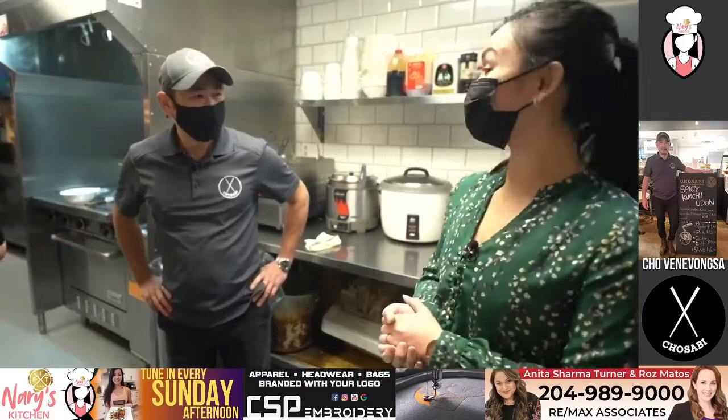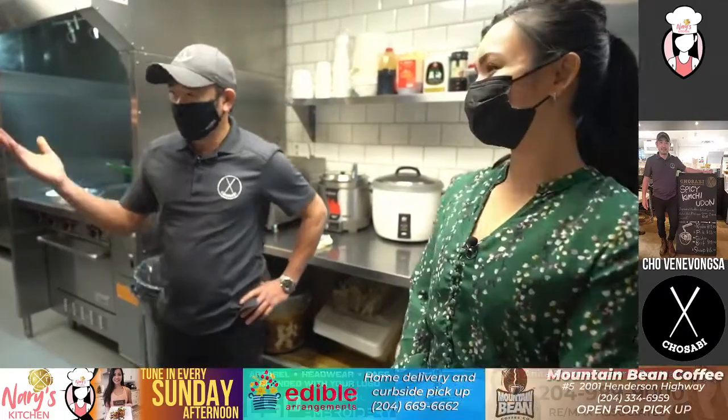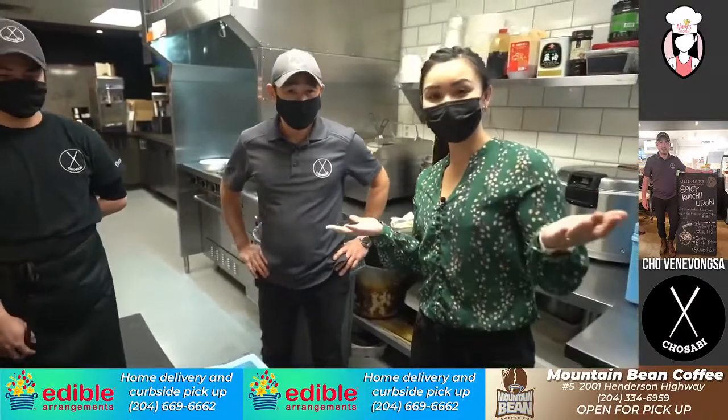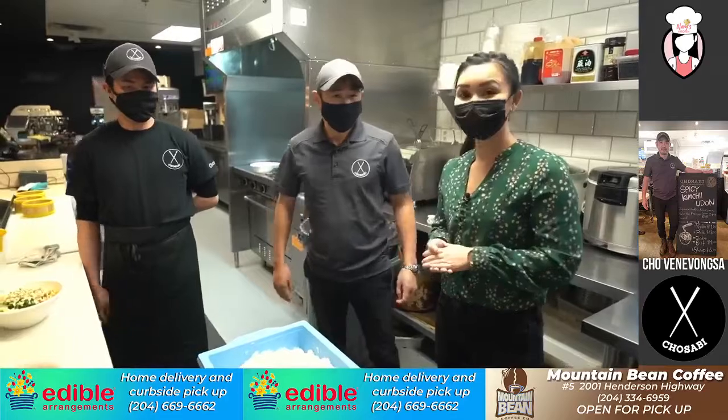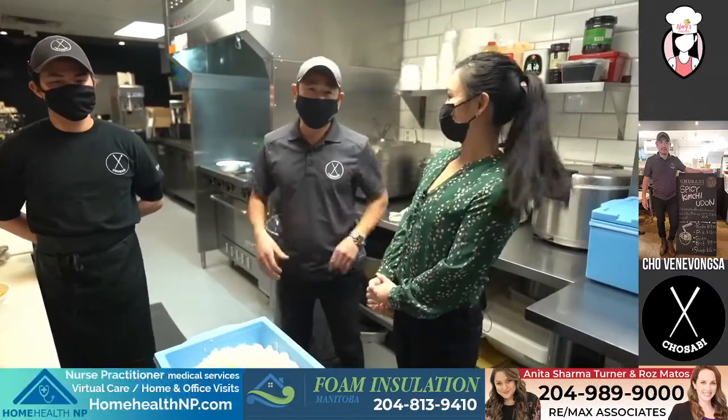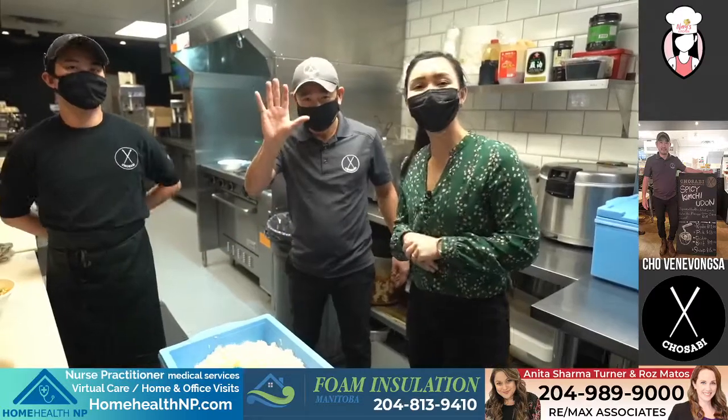Thank you Cho for letting me come back to your restaurant. Thanks for having us — it's been a pleasure. And thank you Jun. Once again, Cho is offering 15% off for the next two weeks. If you're hungry, support local. Thanks for tuning in. Go and visit us at wasabigroup.com. I'll see you guys next week. Bye now.